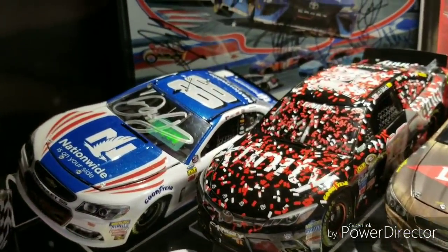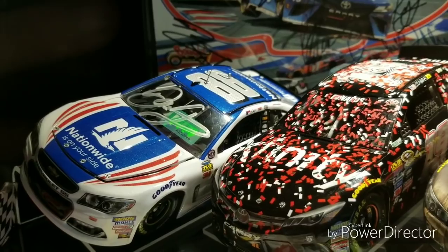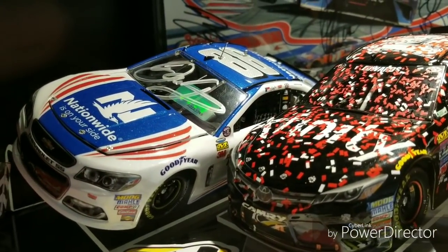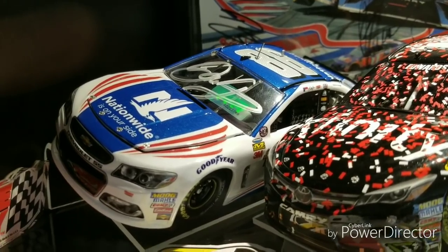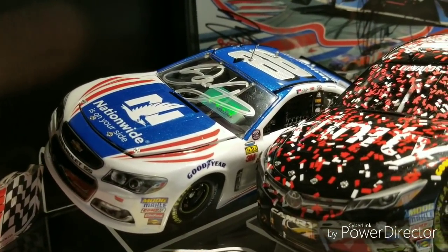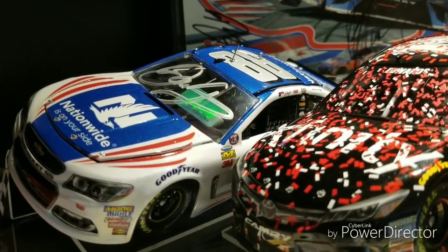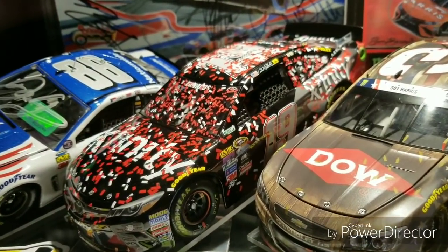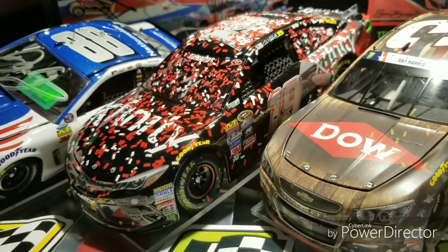Looking at the die cast right here — we have the 2017 Dale Earnhardt Jr. autographed Elite for the car that ran that race, which is pretty cool especially since I was at that race. I was able to get that car with the autograph — my first Dale Earnhardt Jr. autograph, so that was pretty special. Here we also see the Carl Edwards 2016 Richmond race version.